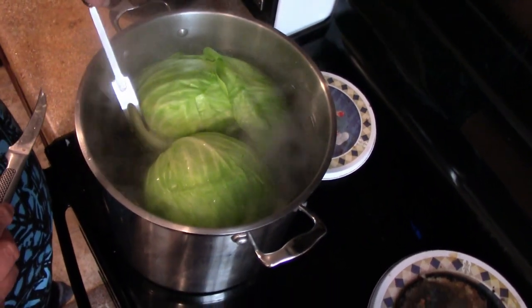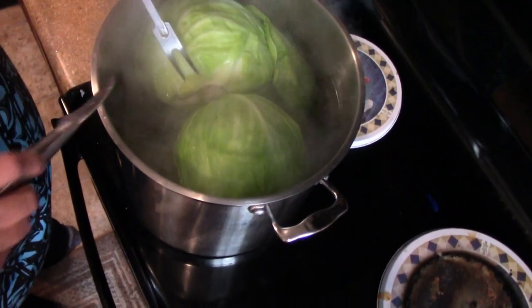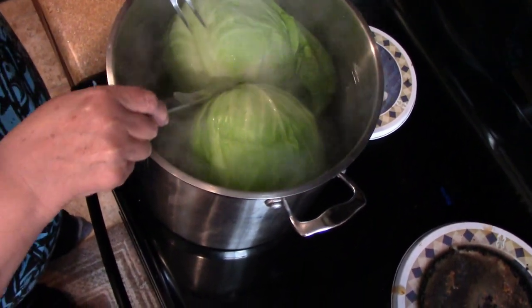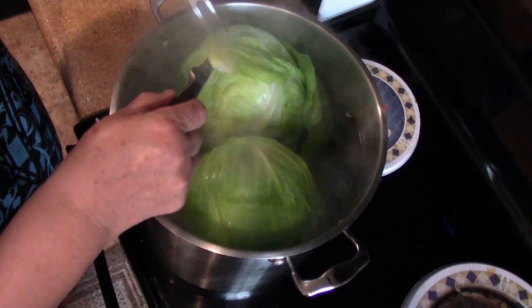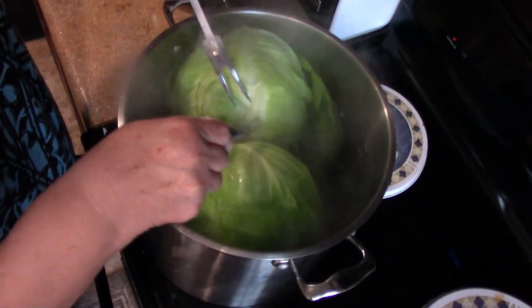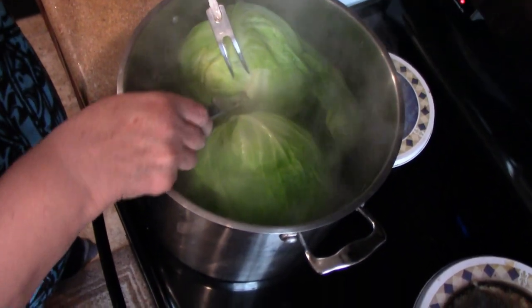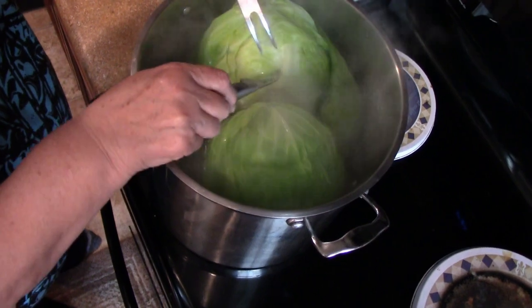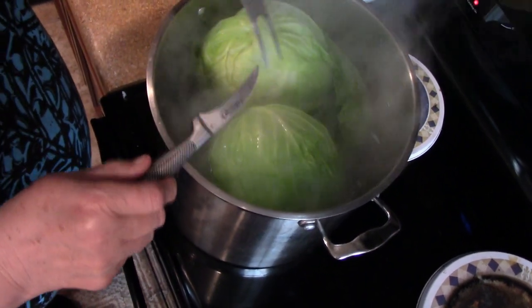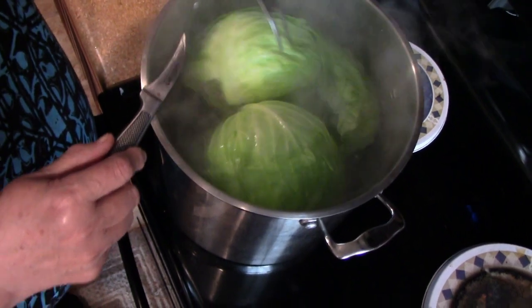I'm testing the cabbage to see if the leaves are starting to loosen up. We have one that's loose over here, and this one looks like it's ready to come off. As they get soft enough I can take the leaves out one by one and put them aside to let them cool off so they're easy to handle.